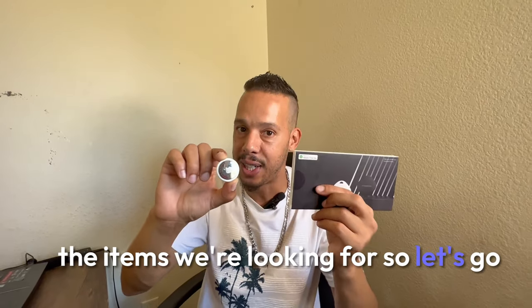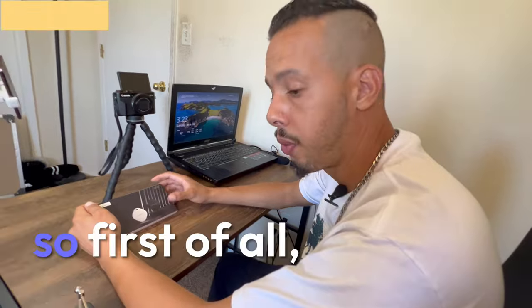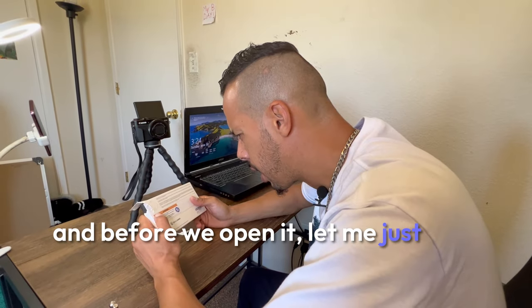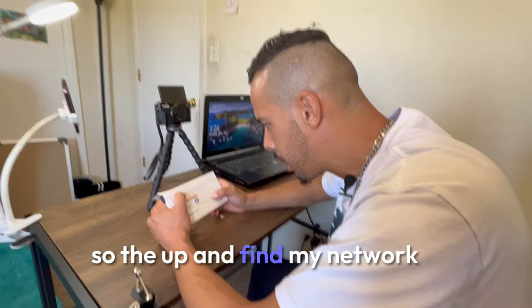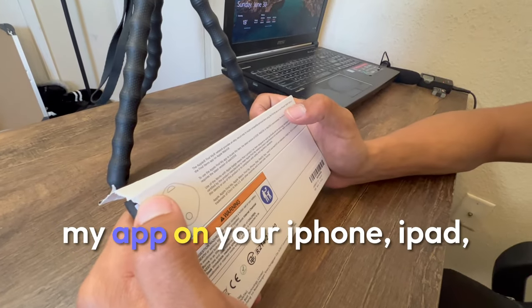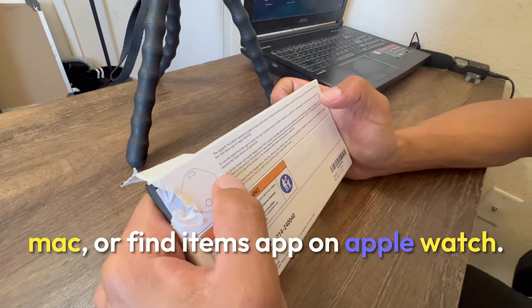Use promo code 301D3XNJ for 59% off. First of all, we're going to start with unboxing and see what we got inside this little box. Before we open it, let me just read exactly what we have: the Apple Find My network provides an easy, secure way to locate compatible personal items using the Find My app on your iPhone, iPad, Mac, or Find Items app on Apple Watch.